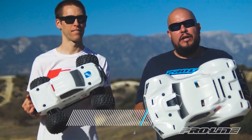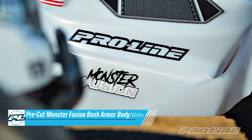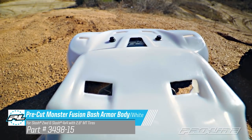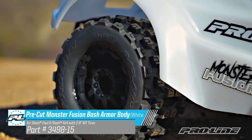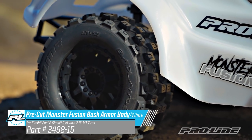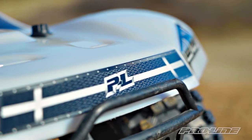The next body we're offering in the Bash Armor lineup is a Monster Fusion body for you short course truck fans. The body comes pre-cut with key vent holes and is specifically designed to run 2.8 inch Monster Truck tires. Just like the other Bash Armor bodies, the Monster Fusion comes with full window and grill decals.